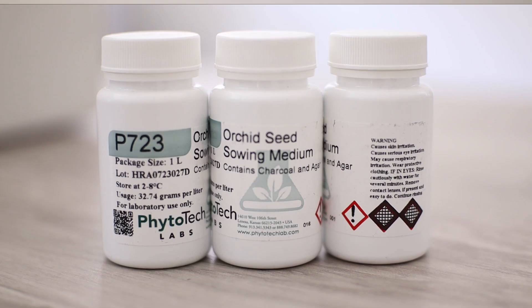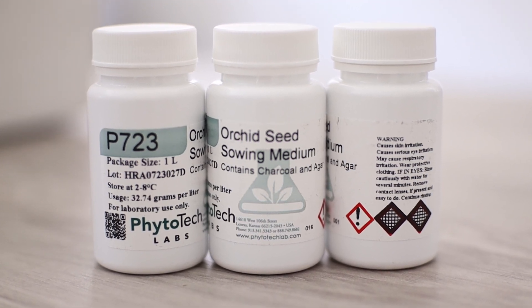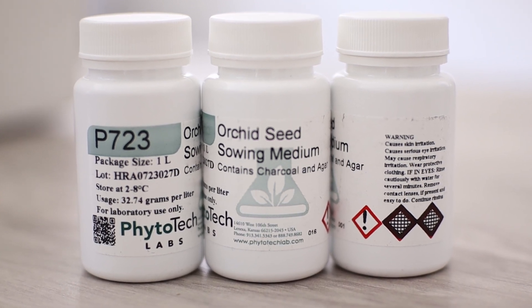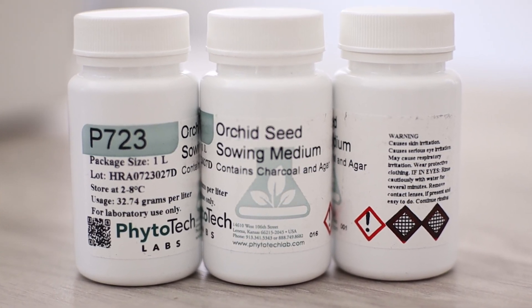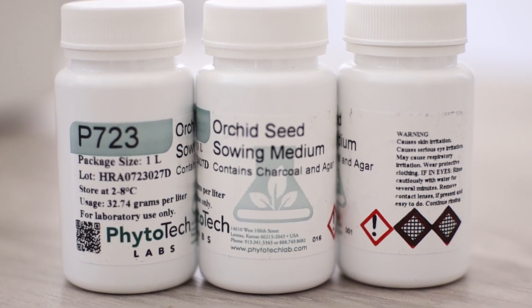First of all, the media I chose. I chose media P723 and that is considered a complete media, so that means you just have to add water — it comes with all the nutrients. And to me, that's the simplest and easiest way to go, because then if anything fails, you know it's really not the media's fault. You want to make sure that is a good base to start off of, and that's why I chose it.